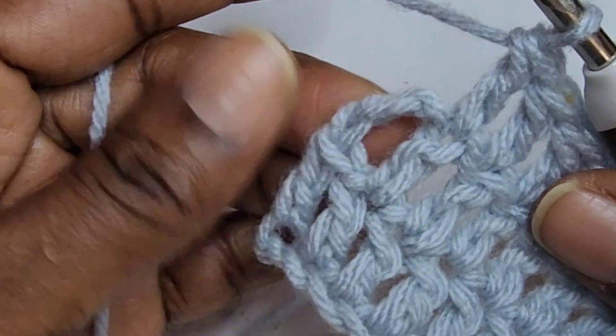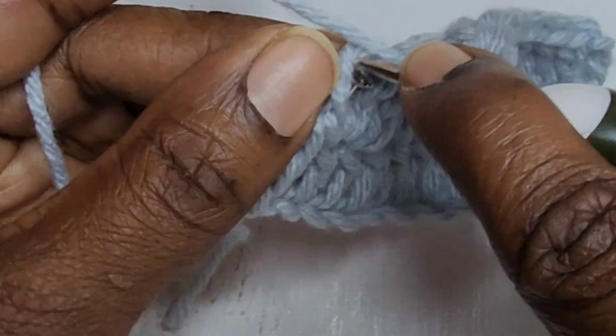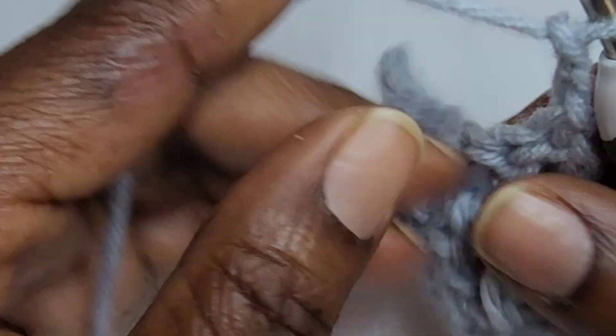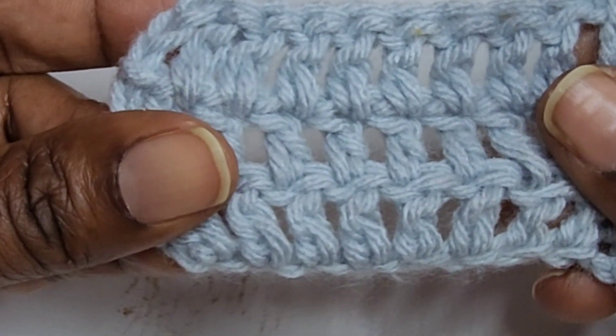You're going to put your last double crochet into the top of the chain three. Chain three and turn, and you're going to continue this all the way to the end — follow as many rows as you need.